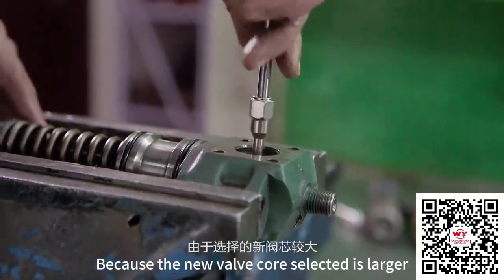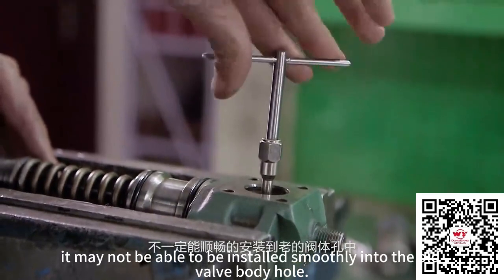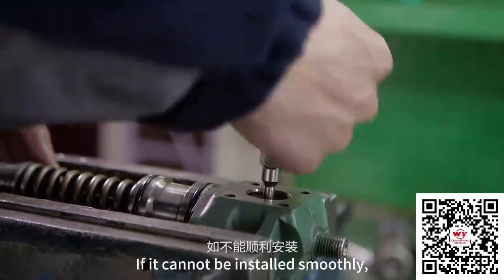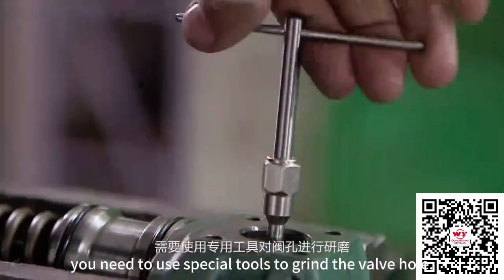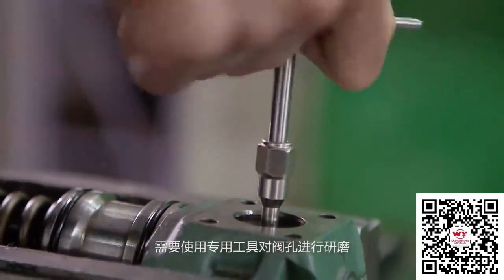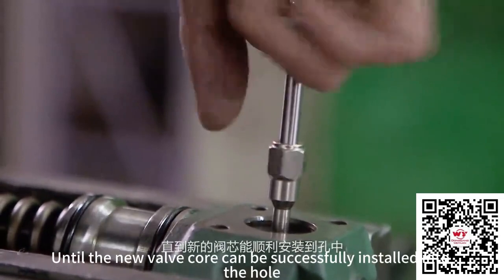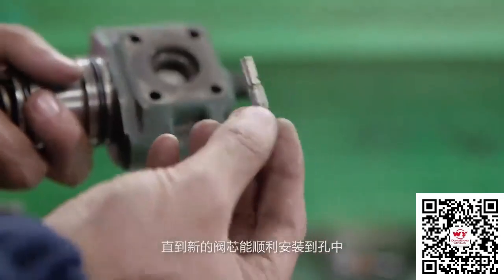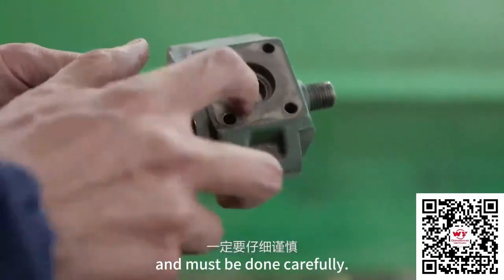Because the new valve core selected is larger, it may not be able to be installed smoothly into the old valve body hole. If it cannot be installed smoothly, you need to use special tools to grind the valve core until it can be successfully installed into the hole. This step is a finishing process and it must be done carefully.